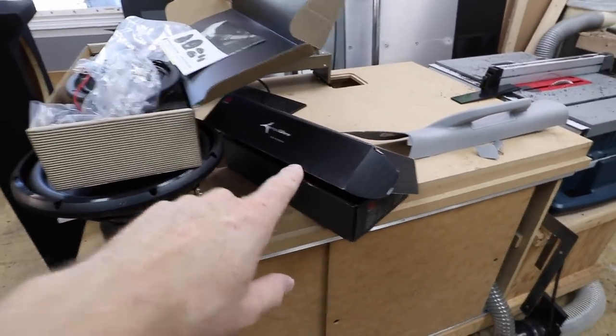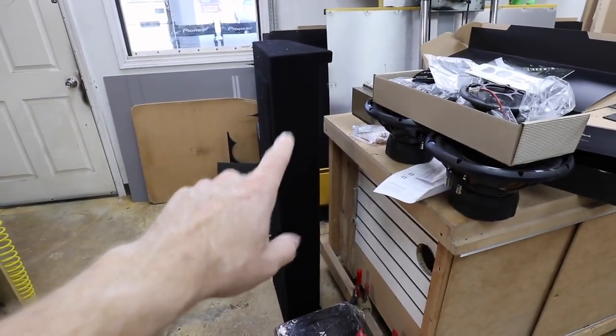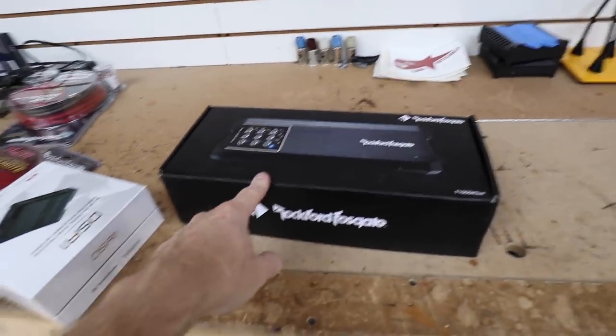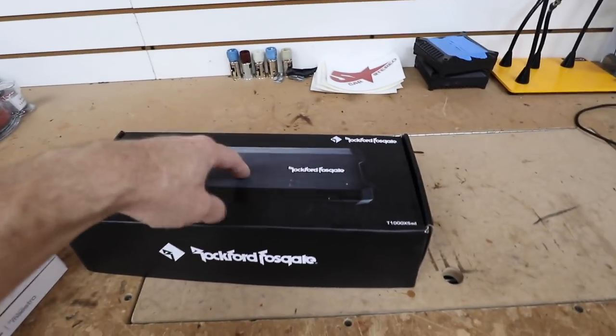We're putting a ton of stuff in this truck. We're gonna do some Morel coaxials in the rear, Morel components in the front. We're gonna put some Pomp RTs in a Bright Star Car Audio box, specially made for this truck. Power-wise, we're going with the 1005 from Rockford — it's so small and it's gonna fit perfect where we want to put it.